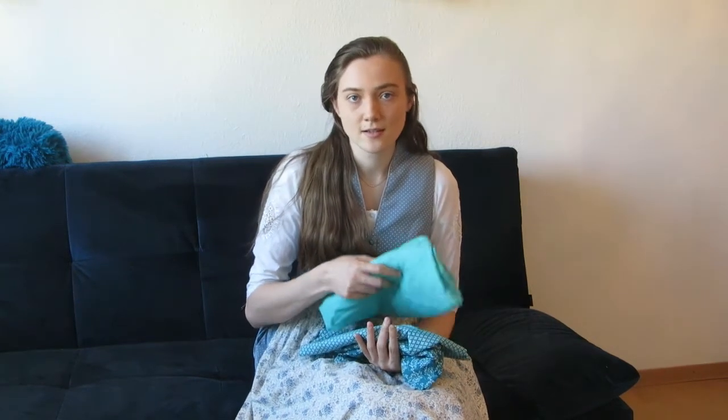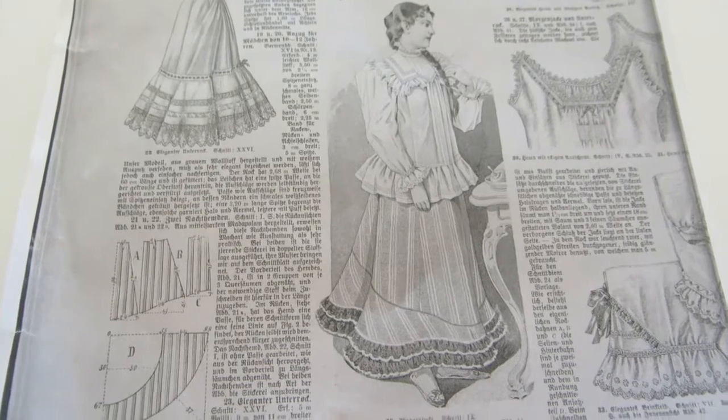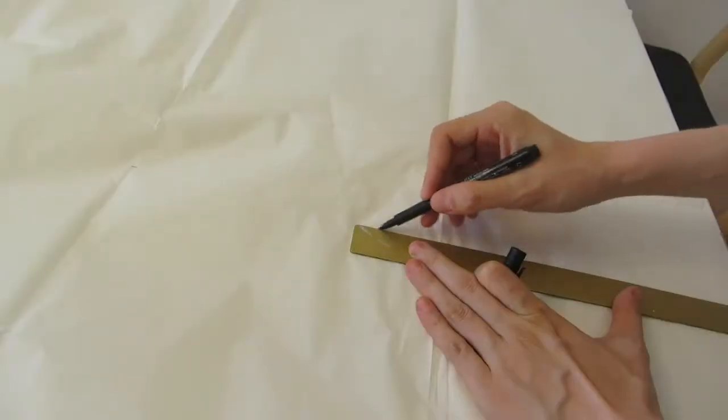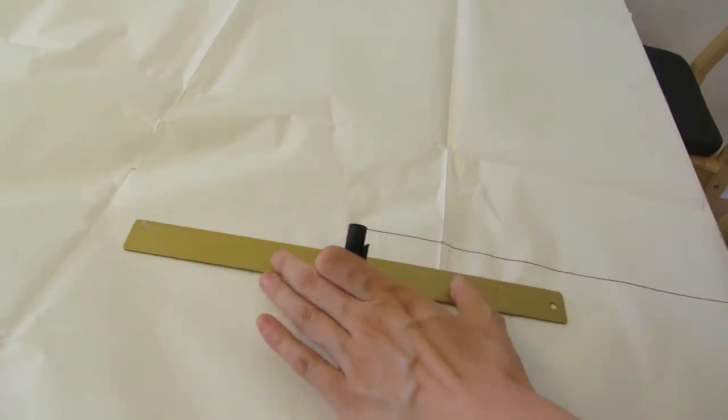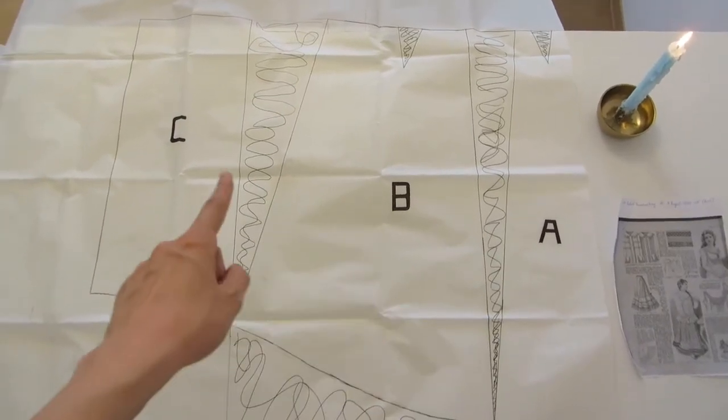The first step was to draft out the pattern. In the magazine they gave you a drawing with all the basic measurements, but there were no measurements on how wide or how deep the darts on the petticoat were, so I estimated them. I looked at the proportions on the drawing and my pattern pieces are quite similar. I also found drafting instructions online — they give you most of the measurements but not all of them, so I guessed some of them, but it worked out fine in the end.